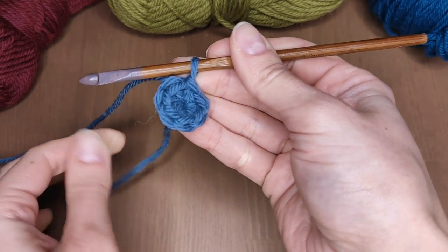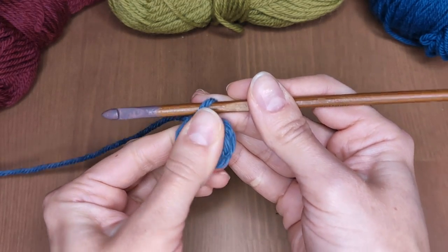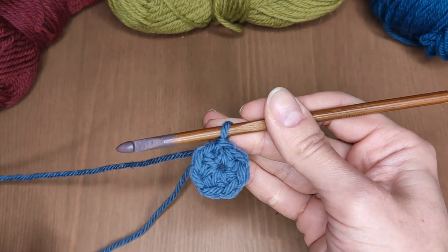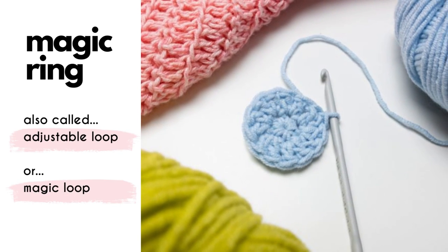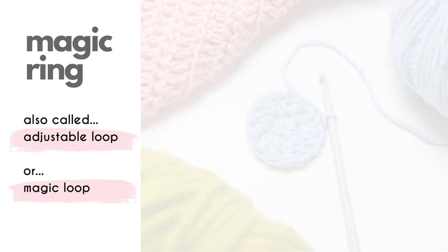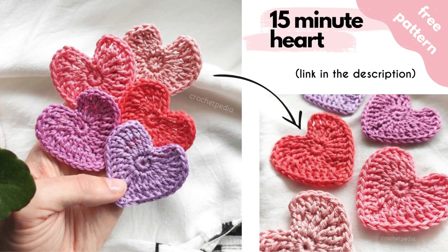Hello my friends! Today I'm going to show you the easiest method to crochet a magic ring without the fuss or complicated wrapping. You will learn it in a couple of minutes and you won't have problems with the magic loop ever again. I promise!